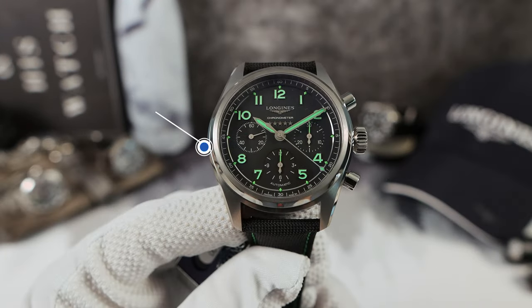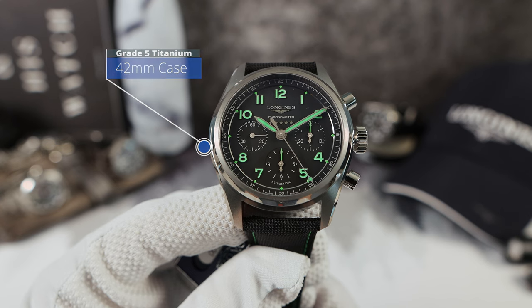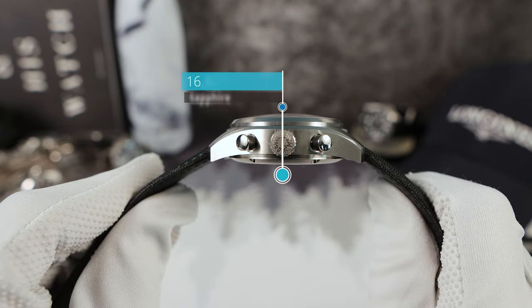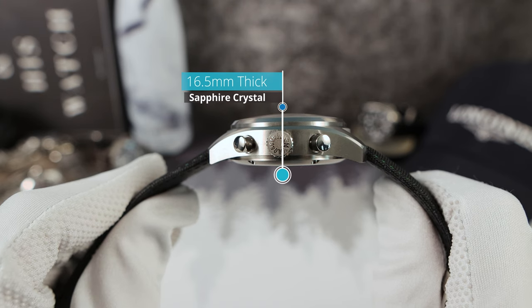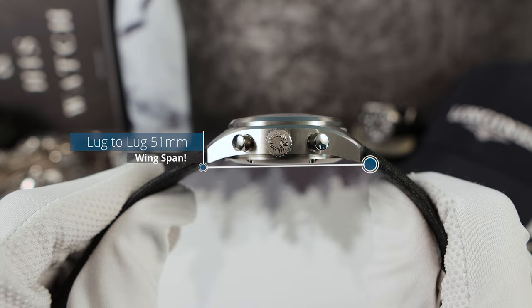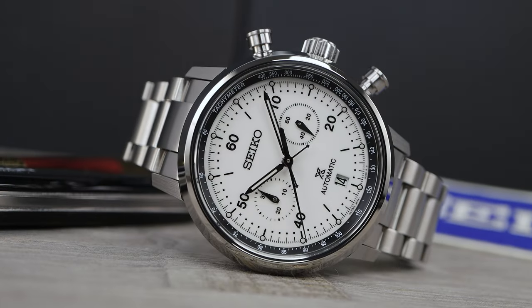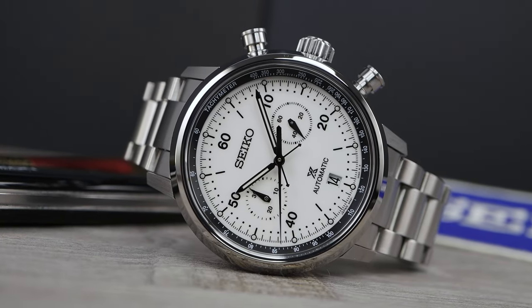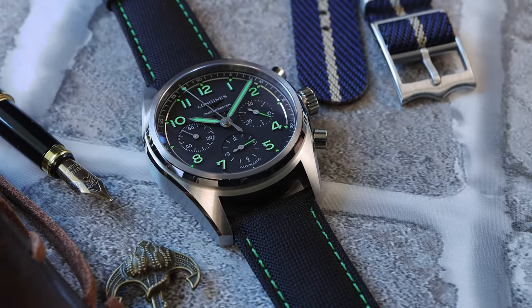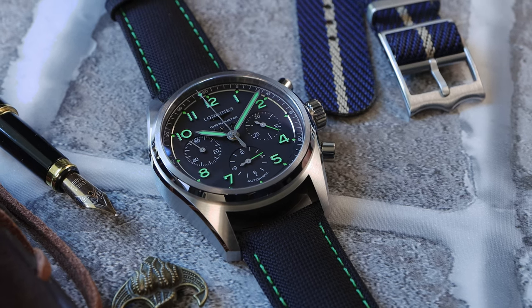Now let's do those measurements. 42 millimeters in diameter. Thickness — oh no — 16.5 millimeters. No drilled lugs and a lug-to-lug of 51 millimeters. Many of you complained about the Seiko Speed Timer mechanical chronograph coming in at 15.1 millimeters, so this one is almost 2 millimeters thicker.